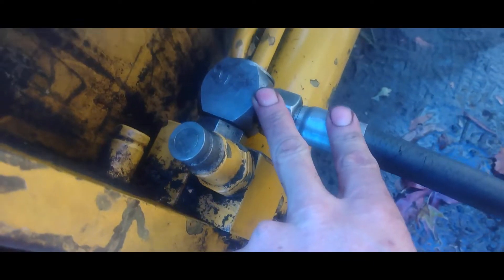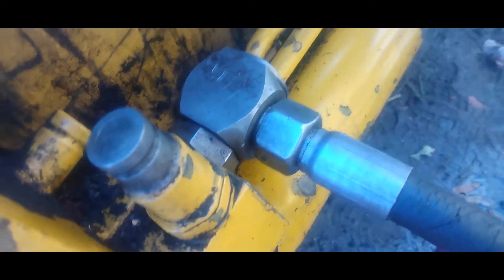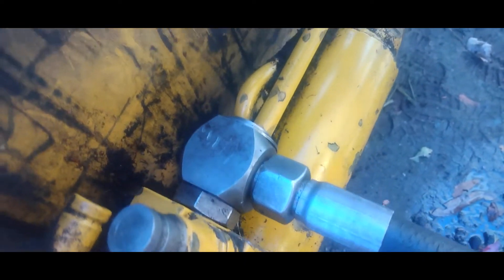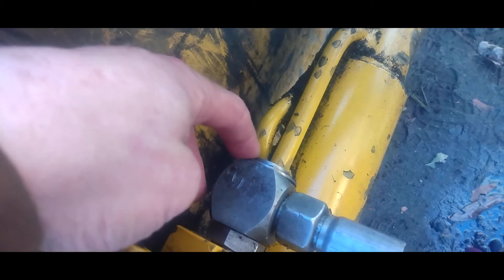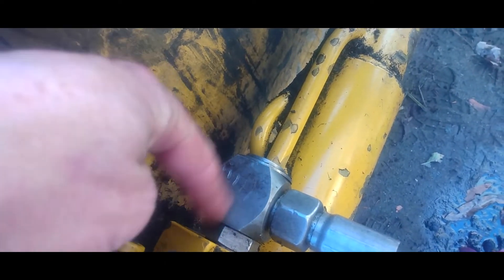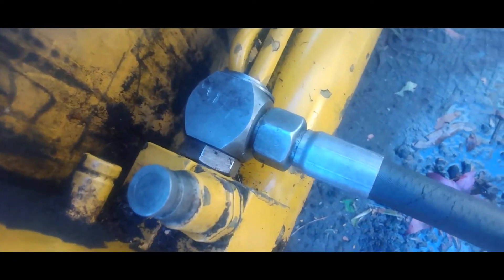I put it back together and ran the machine for a little while, and we do not appear to have any leaks — so that was successful. If you're having a problem with it leaking up here, that's how you take it apart: it's just a little spring clip on the back, pull it out, take the o-rings off, replace them, put it back on. That should save you 400 bucks. Please hit that subscribe button, give me a like, and if you have any questions feel free to reach out.